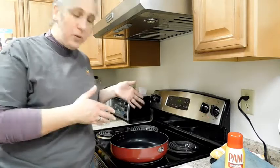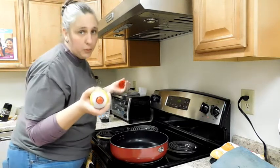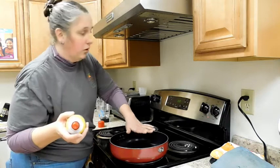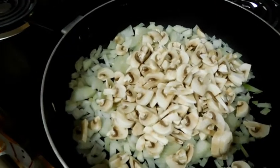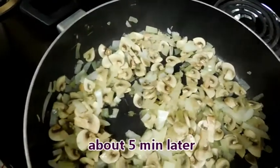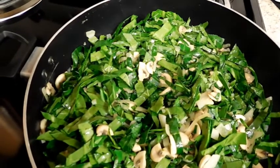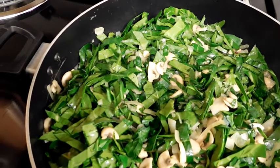This recipe says to use a non-stick cooking spray, but you can use olive oil or butter or whatever you like to make your pan non-stick. Set it to medium heat. Sauté your mushrooms and onions until they become tender — this will take about 5 minutes. Then add the Swiss chard that we prepared earlier, toss this together, and continue cooking for another 8 to 10 minutes until the Swiss chard becomes tender.